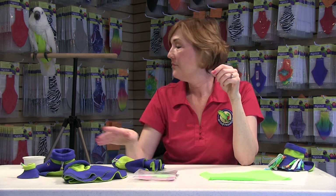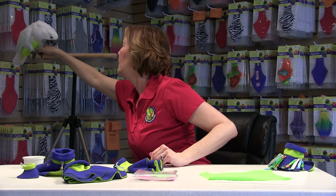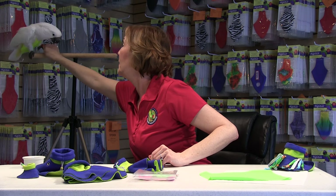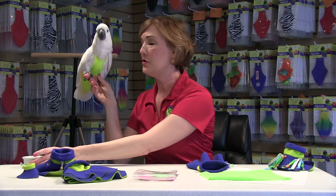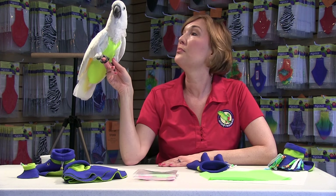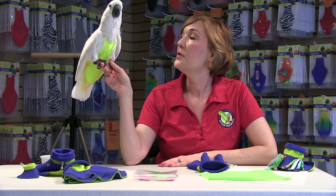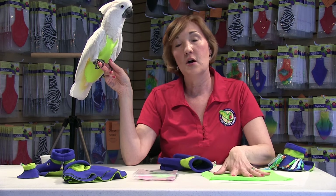So let's try it on Madeline now. Madeline, are you ready? Come on down. When you try that little poncho on, make sure you have your treats nearby. You want to offer them treats and also a lot of verbal praise, and tell them they're doing a great job. I'm going to put this poncho on over Madeline, over her flight suit. But like I said, you could wear it solo or even over a feather protector.